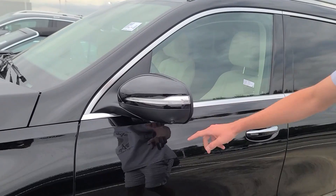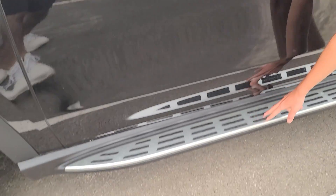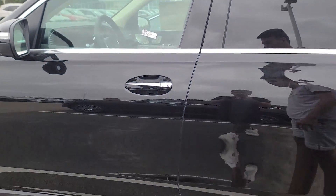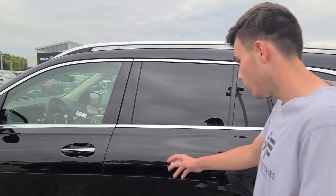Here's the mirror. We have the camera here for the 360-degree camera. You have a little bit of a step in here for when you actually open the car. You can maybe step on it if you need help, but honestly I don't think you really will need it.